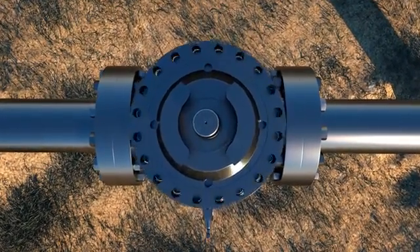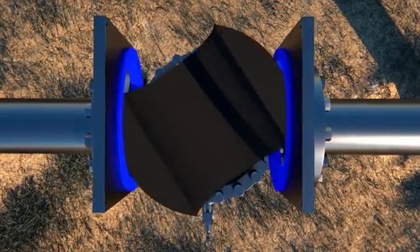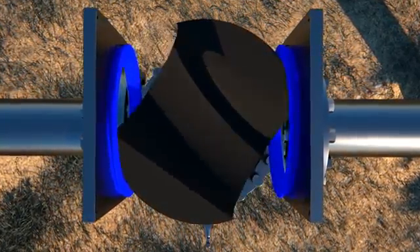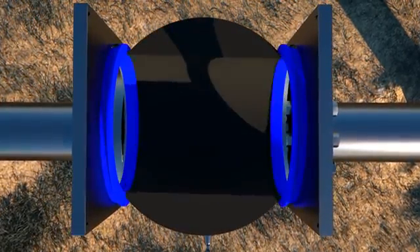To achieve a verifiable API Bubble Tight Double Block and Bleed Seal, the DOV Ball Valve utilizes a specially machined ball that simultaneously applies independent mechanical loads on both seats.